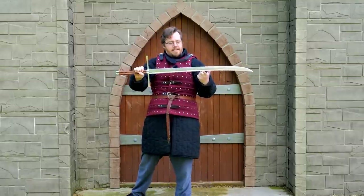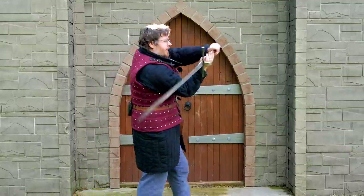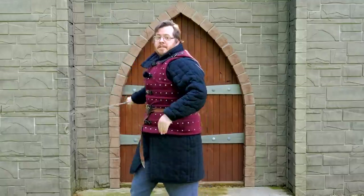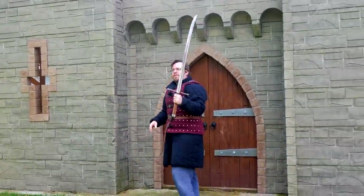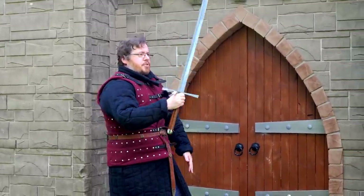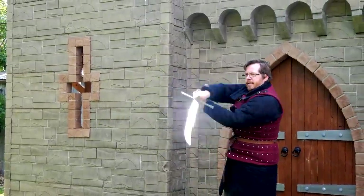First impressions: the weight is just gorgeous. Just feeling this — this is a really usable sword. We always have to do the flourish test. It flourishes about similar to a Katana, honestly, because the curve — it's only got a very slight curve, but it doesn't have a perfect balance in terms of spinning. Not that you'll be doing too much of that. But in terms of actual use, this thing feels beautiful.